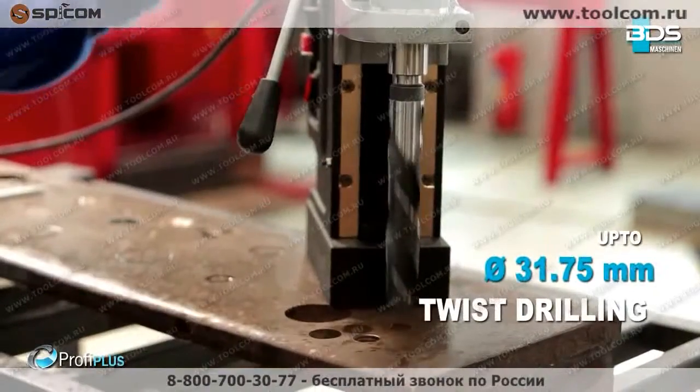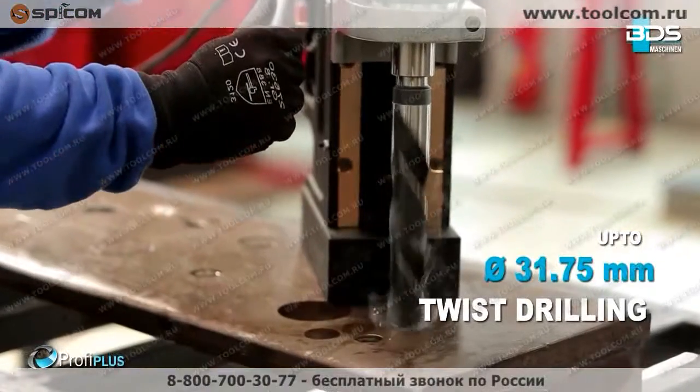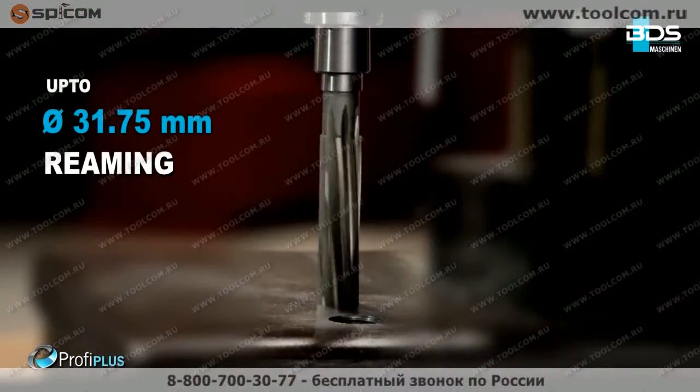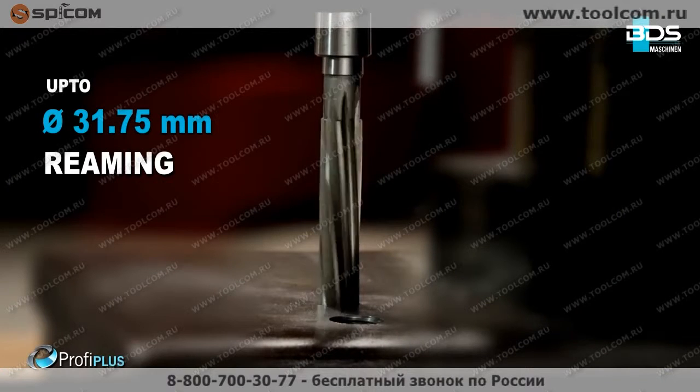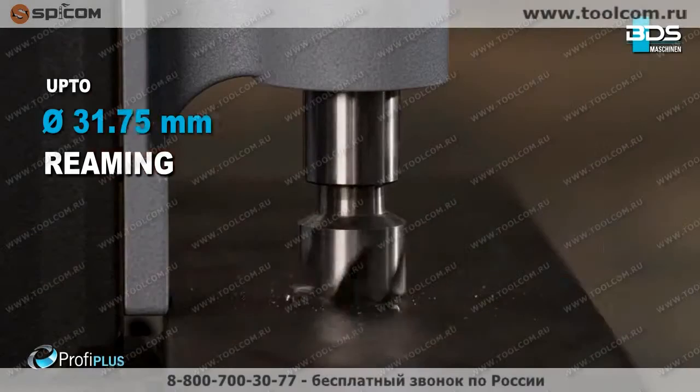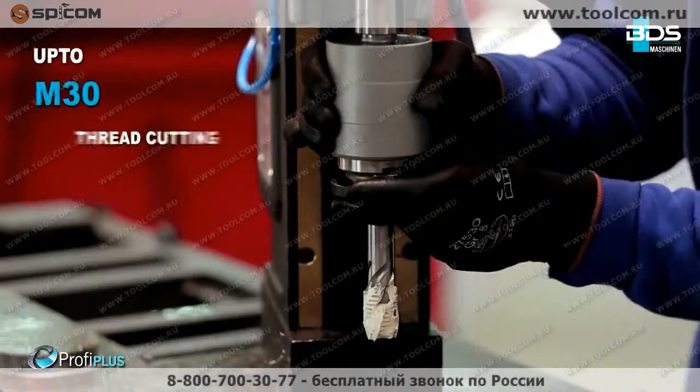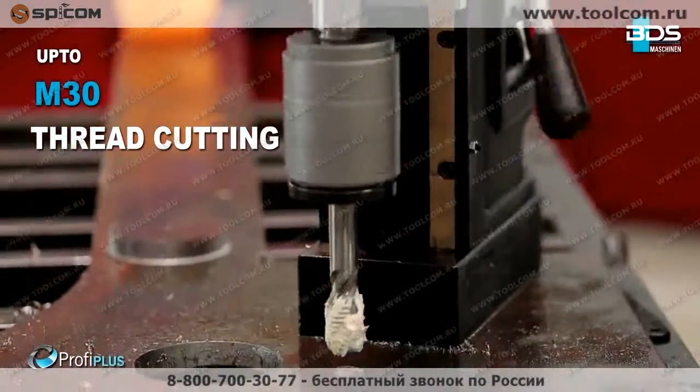Up to 31.75 millimeter diameter drilling with twist drill bits. Up to 31.75 millimeter diameter reaming. Up to 50 millimeter diameter countersink. And the premium feature: tapping up to M30.